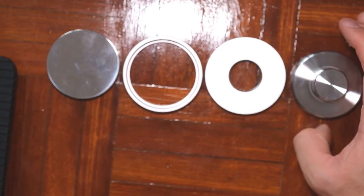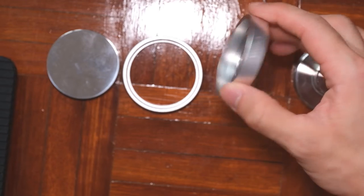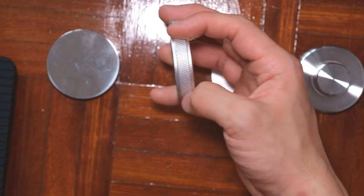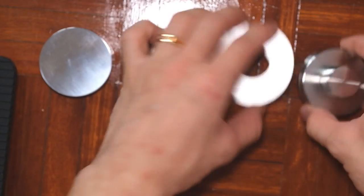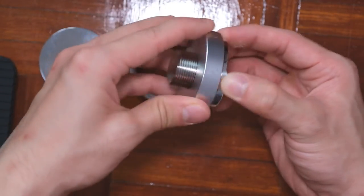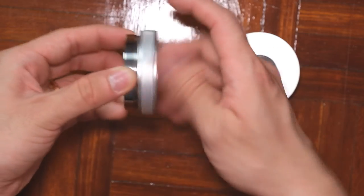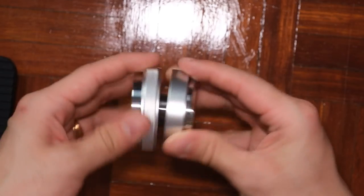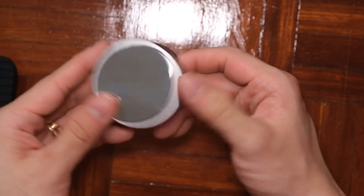It's made of four main parts: the distributor section, the cover or separator, the friction grip piece you use to turn it, and lastly the tamper. Now putting all of this back together — this is how it looks once it's assembled.